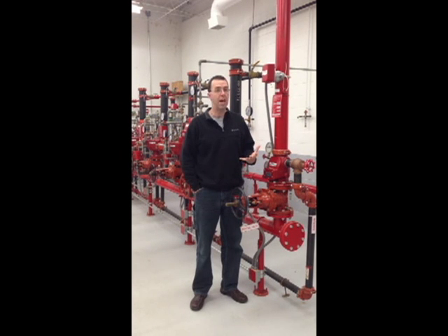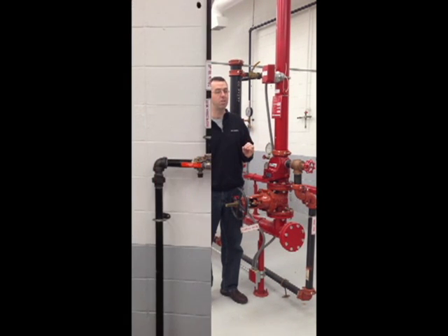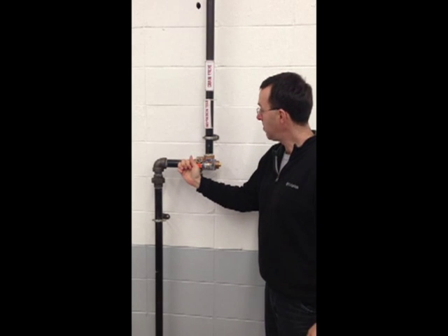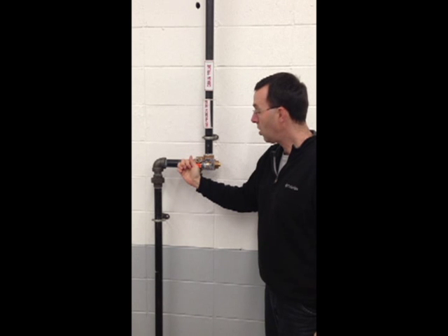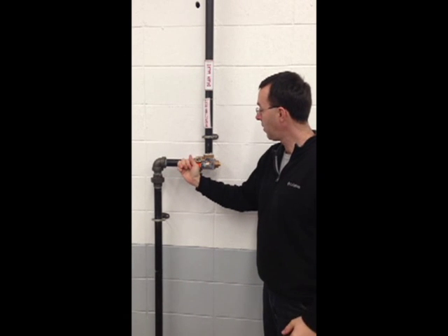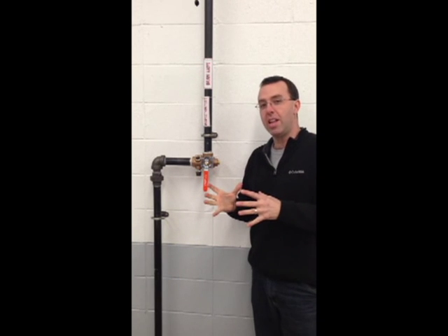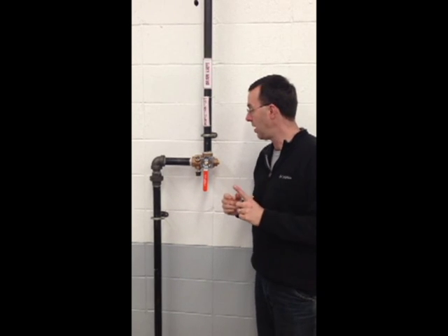So how do we do that? To test a vane type flow switch, we must simulate the operation of a single sprinkler head. The way we simulate that operation is via the use of the inspector's test connection. This is our combination inspector's test and drain assembly. To operate the flow switch, we're going to begin flowing water — we move the handle to the test position. This is simulating the operation of a single sprinkler head.